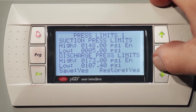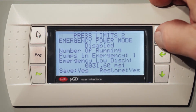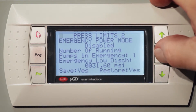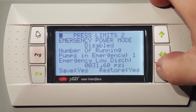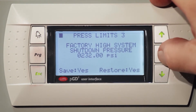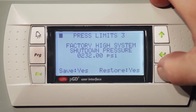The next screen is the suction pressure limits and discharge pressure limits. The next screen is the emergency power mode. If for some reason you lose power and you have emergency power in your plant or business, this unit will kick back and run on one pump at a low pressure and still supply your building water. The next one is the factory shutdown, which is preset at the factory. The maximum amount that the unit can put out on this unit is 232 psi.